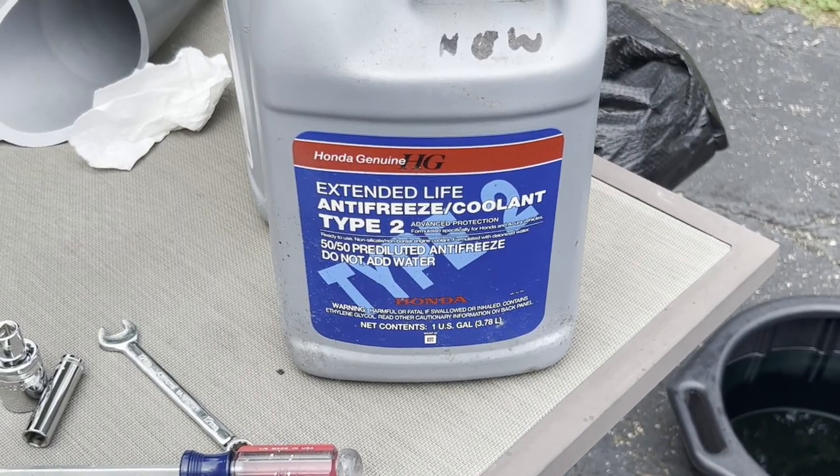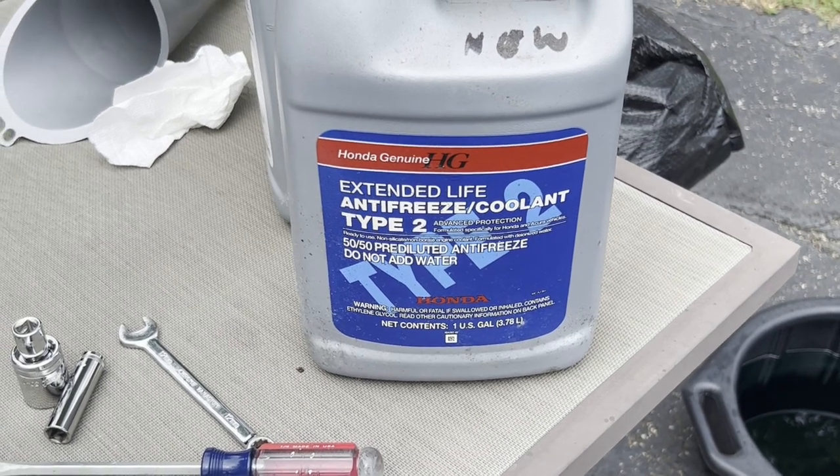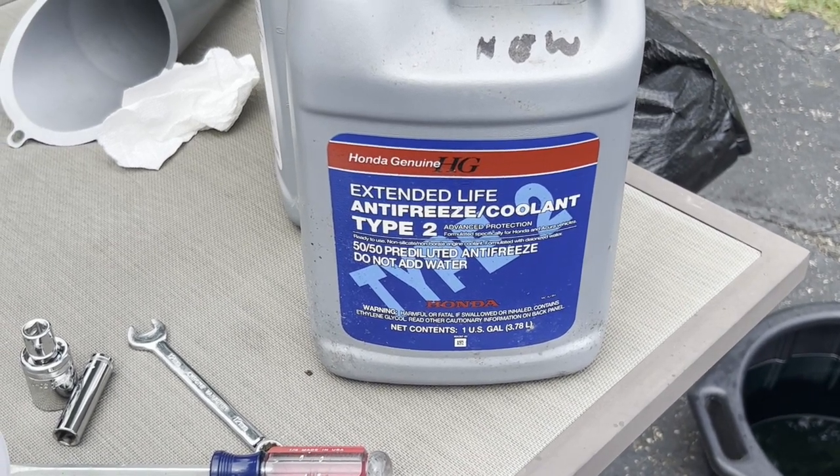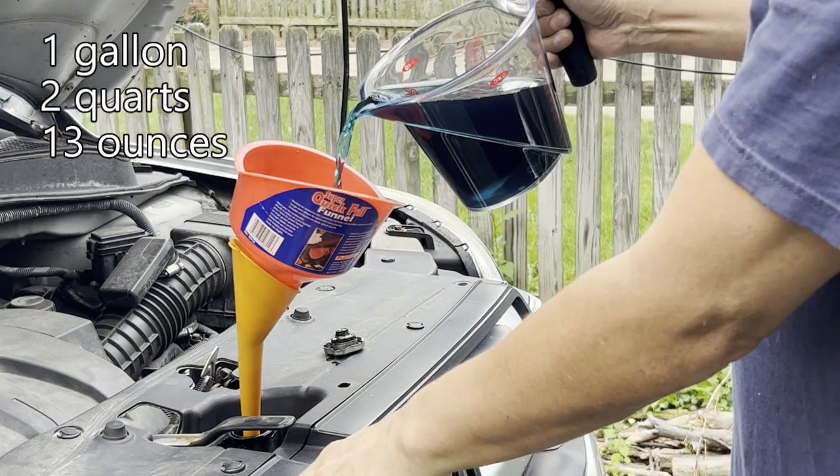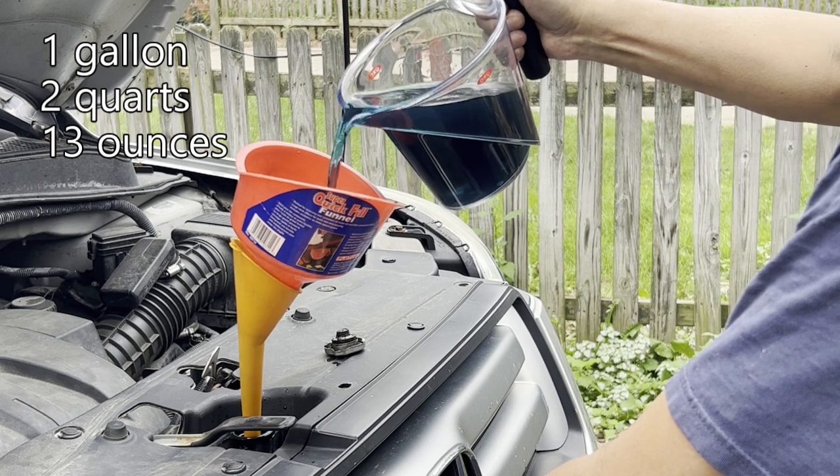I recommend using the Honda coolant. This is specially designed to prevent corrosion of the aluminum system. I was able to add one gallon, two quarts, and 13 ounces.